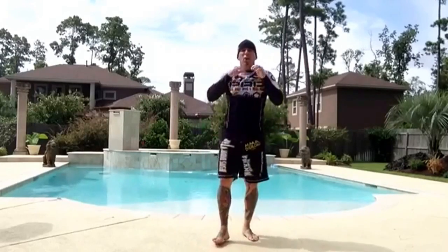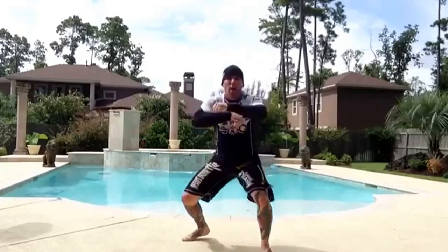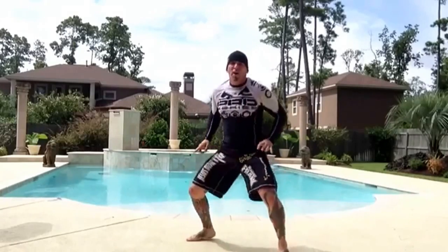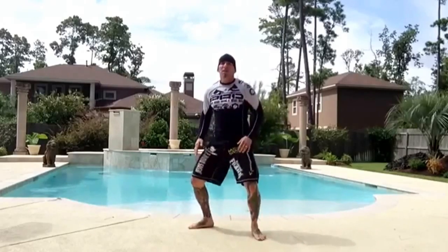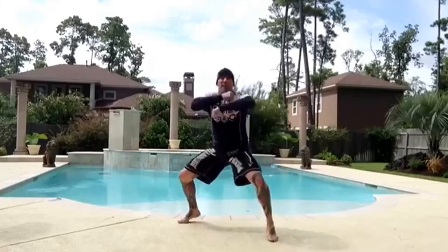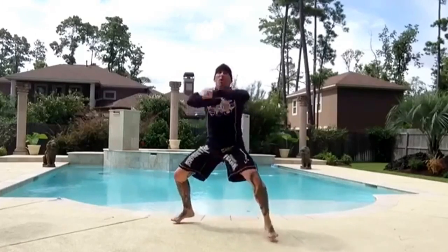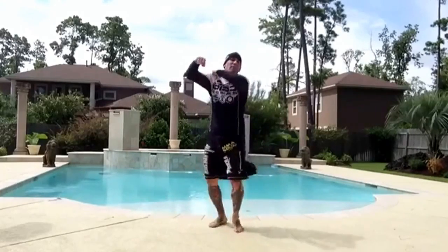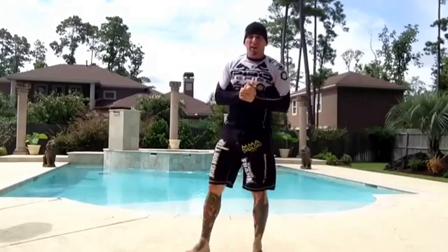After you do one minute of that, you will do speed bag. Stay in a fighting stance. Squat low, bounce. Look how I'm bouncing — I'm bouncing, building up my legs. Stay on the ball of your feet, not flat-footed. Go low for 10, then come back up high. You'll do that for one minute.